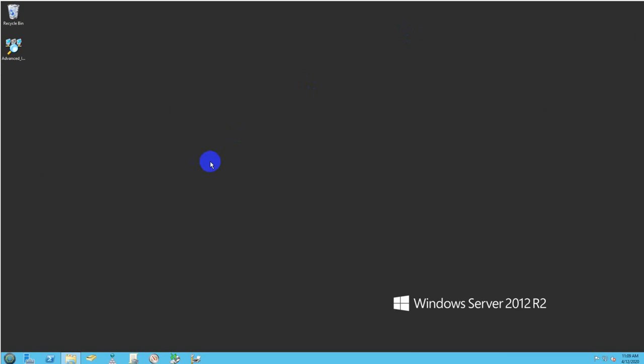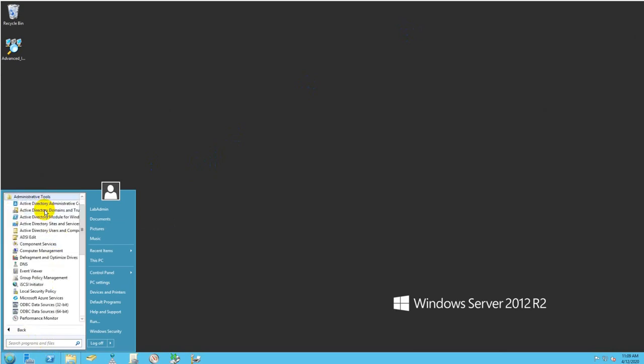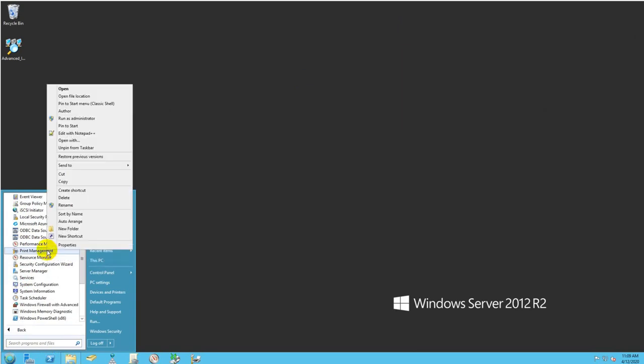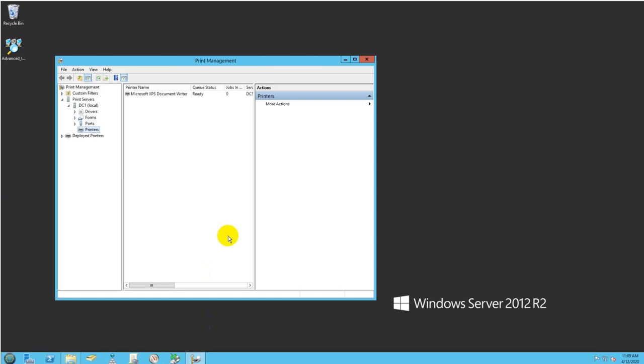To open Print Management, click Start, go to All Programs, Administrative Tools, and navigate to Print Management. I'm fond of shortcuts, so I right-clicked and pinned it to my taskbar. When you open it, this is what you'll see.